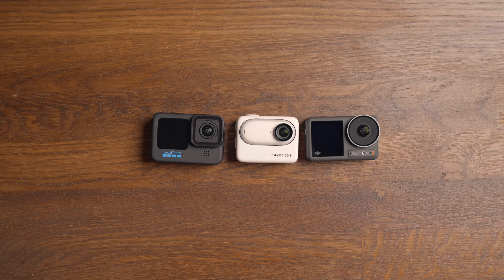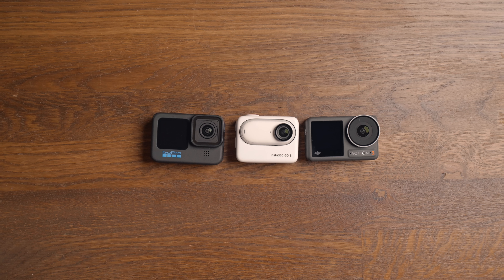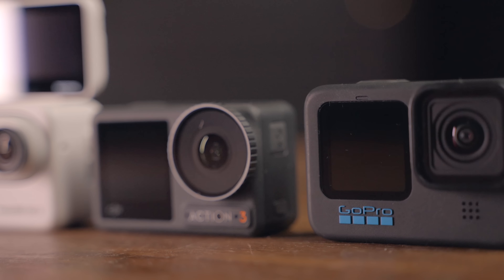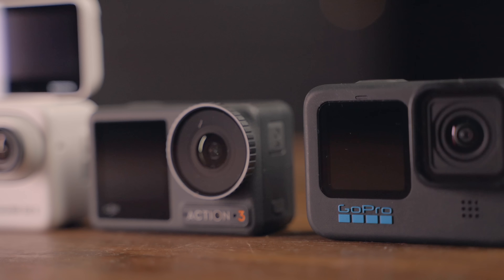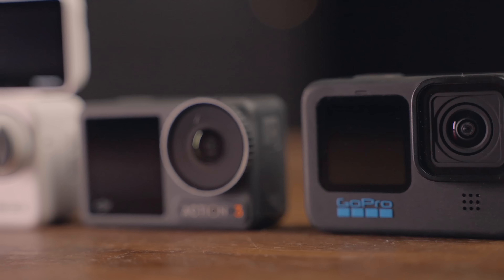Here we have the latest action cameras from the biggest companies: Insta360, GoPro, and DJI. In today's video, we're taking a look at the new Insta360 GO 3 versus the Action 3 and the GoPro Hero 10 or 11, and which of these cameras I think is the best bang for your buck.